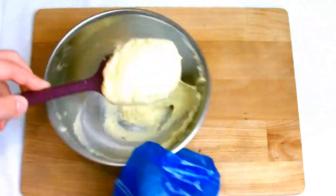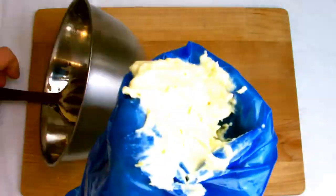Transfer your frangipan mix to a piping bag. You don't necessarily need a piping bag, although it does help with spreading the frangipan into your tart shells.